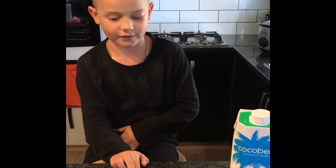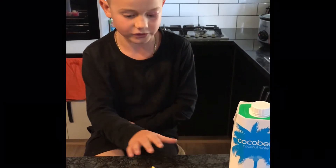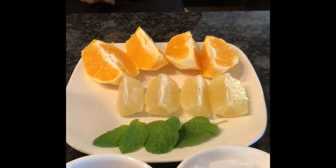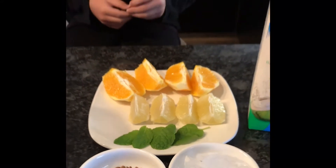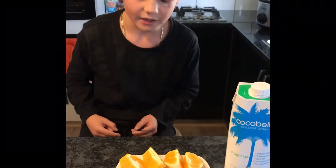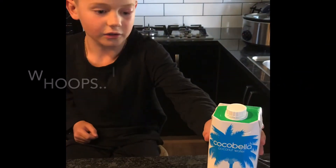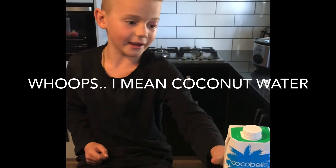All the ingredients you need are: a whole orange with the skin off, a whole lemon with the skin off, mint, flax seeds, ice, coconut milk, and a blender.